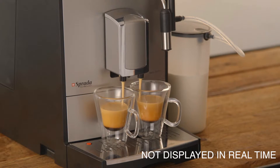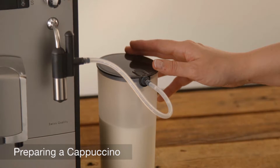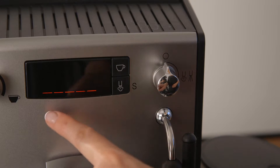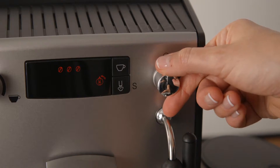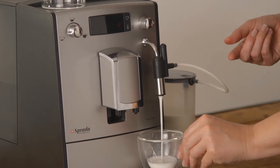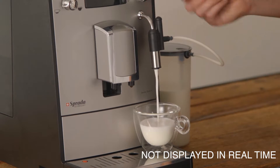Preparing a cappuccino. Ensure that your milk container is filled with cold milk and connected to the auto frother. Press the steam button to activate the frother. The bars will flash indicating that the machine is adjusting to the required temperature for frothing. Once the correct temperature is reached, the turn steam valve icon will appear on screen.